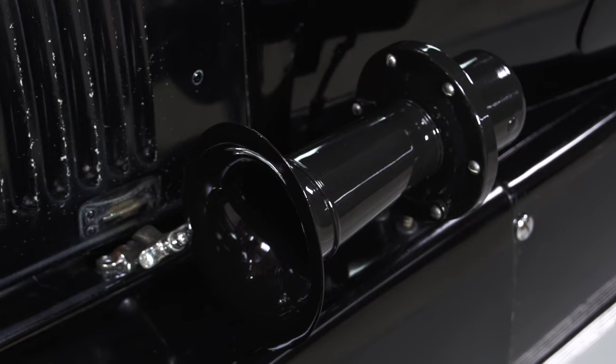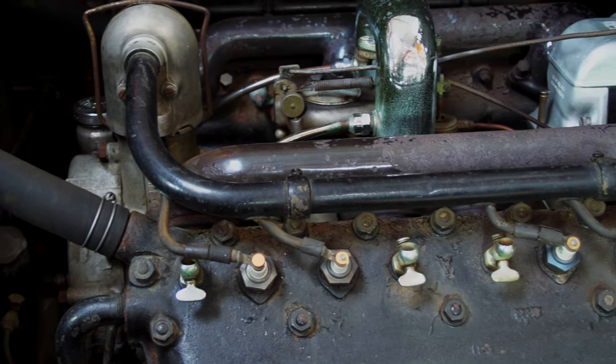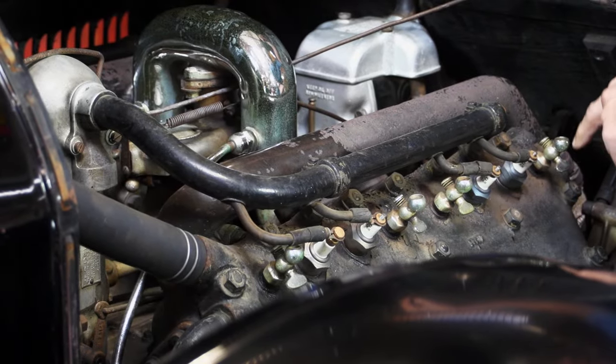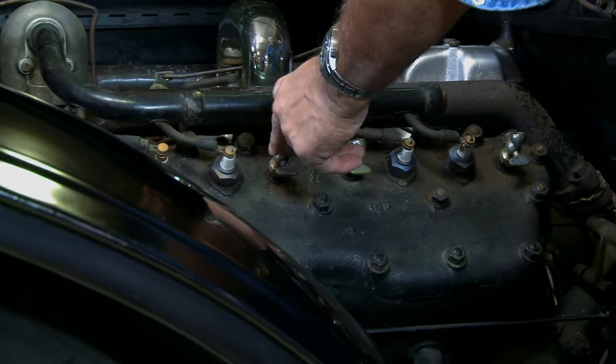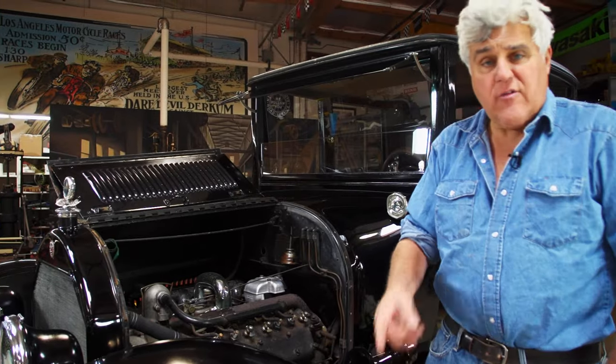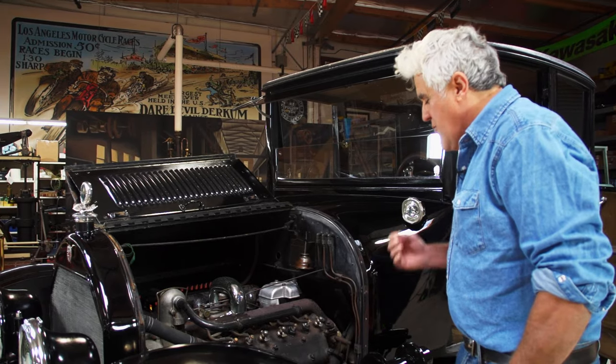I don't believe the heads have ever been off this engine. We've repaired the horn, found the original horn and put it back on, and I've kept the engine as it was — original kind of peeling porcelain. It's just a nice old girl to drive. There are primer cups here — in cold weather you'd put a little raw fuel in there to help you get it started. My dad used to say 'the Cadillac, that's the Rolls-Royce of automobiles' — and you understand why when you drive it. It is so smooth.